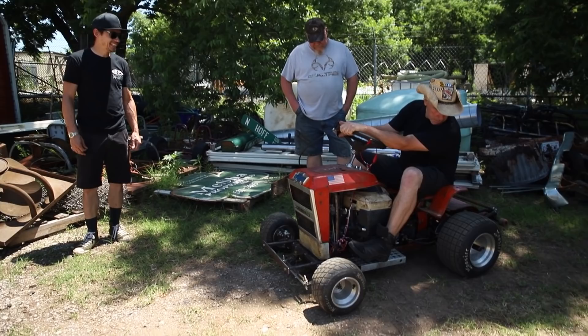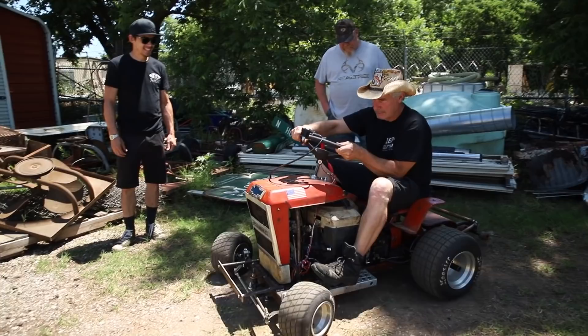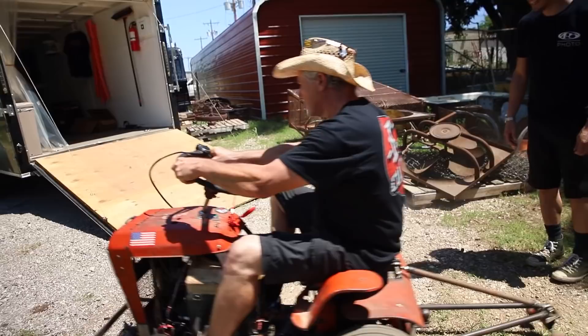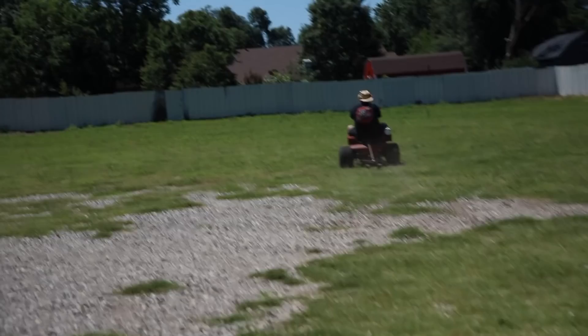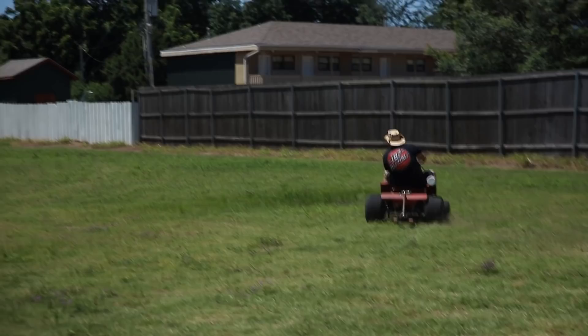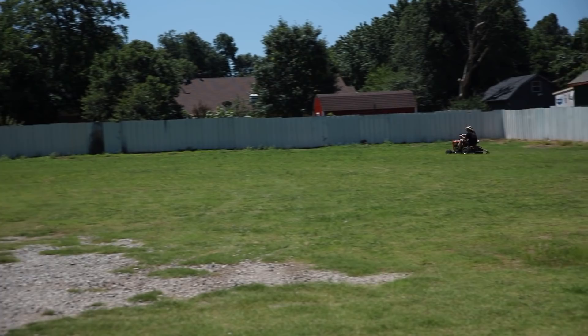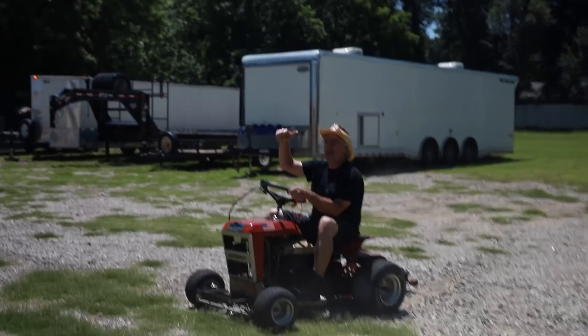It's like a car, not like a Harley. Whoa. Wow. That's pretty damn cool. It's still moving. It don't want to steer. That's better than ever.